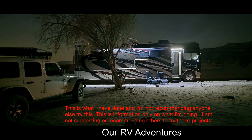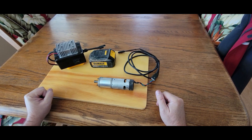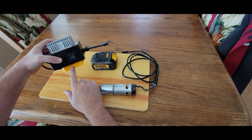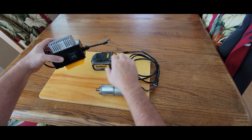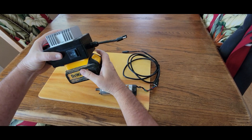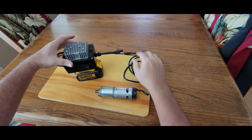Hi, this is Eric, and this is another DIY RV adventure. This is my DeWalt adapter. It has a 20 volt to 12 volt converter. You just simply slide it in like typical DeWalt battery connectors.